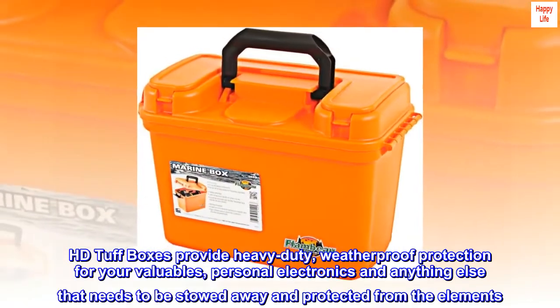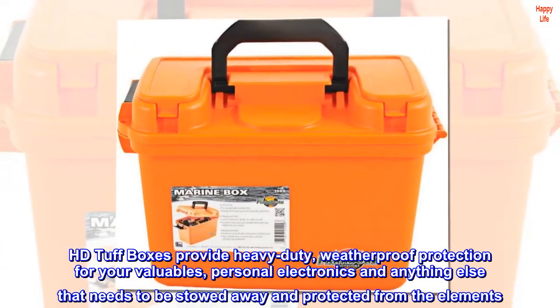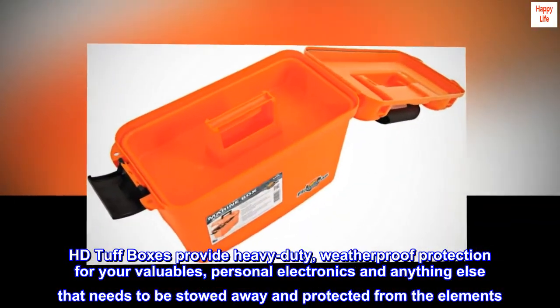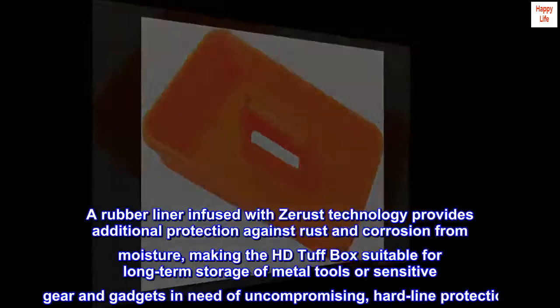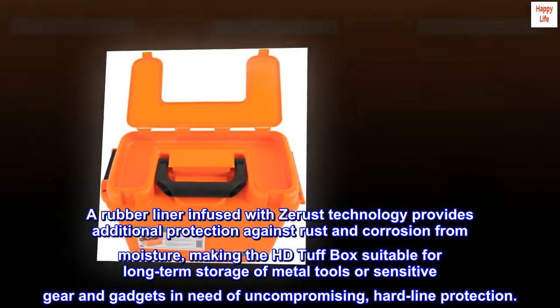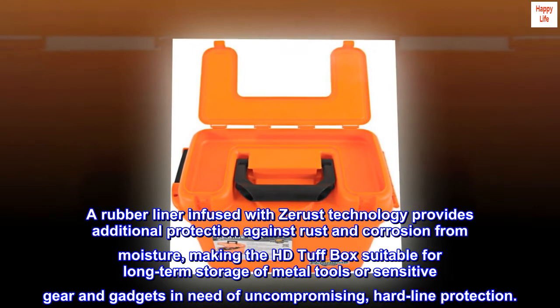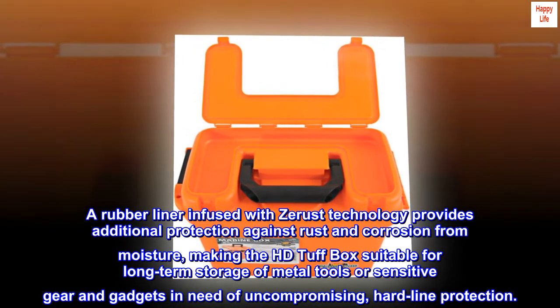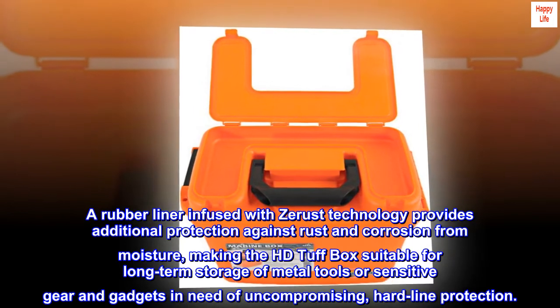HD Tough Boxes provide heavy duty weatherproof protection for your valuables, personal electronics, and anything else that needs to be stowed away and protected from the elements. A rubber liner infused with Z-Rust technology provides additional protection against rust and corrosion from moisture, making the HD Tough Box suitable for long-term storage of metal tools or sensitive gear and gadgets in need of uncompromising hardline protection.